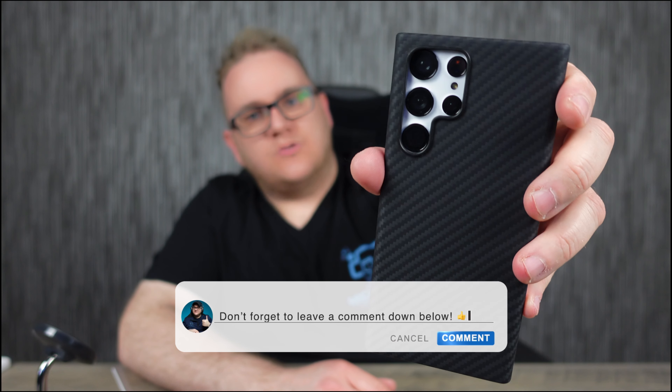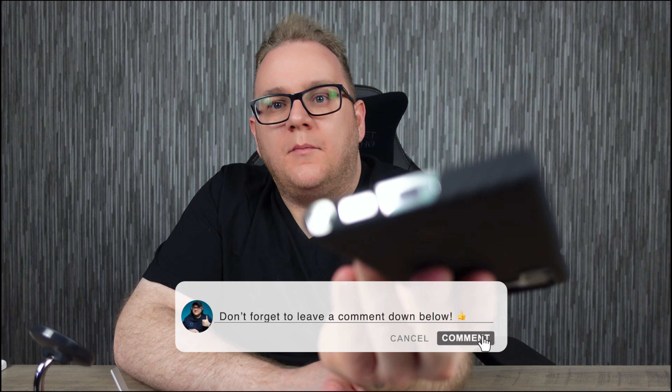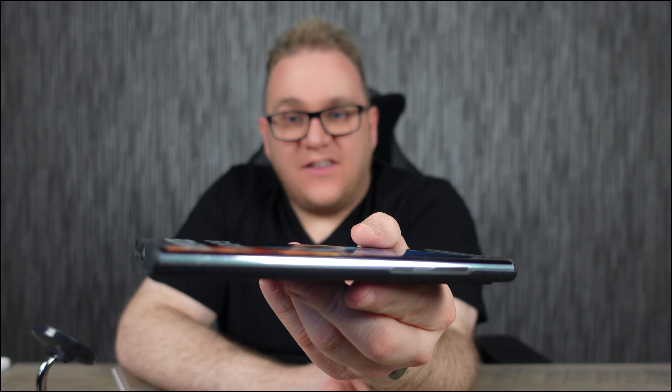What do you guys think of the Mag EZ Case 2 for the S22 Ultra? Let me know in the comments below — would you pick one of these up? Do you like thin or thick cases, or do you need those edges protected? Are you happy that this opens the door for other accessories? If you want to pick one up, I'll leave a link in the description below to Pitaka's website.